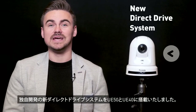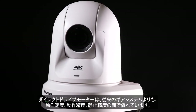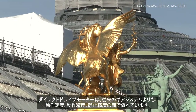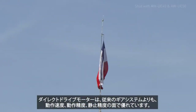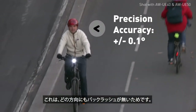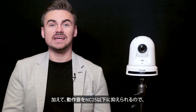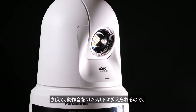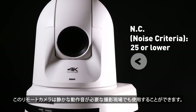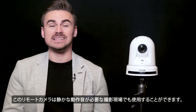Panasonic is proud to introduce a new direct drive system in its PTZ range. When it comes to increased positional speed and dynamic accuracy, direct drive motors have a major advantage over traditional gear systems, as there is no backlash or lost motion in any direction of movement. In addition, it achieves an operating sound of NC25 or lower, so the PTZ can be installed and used at any video shooting site where quiet operation is a must.